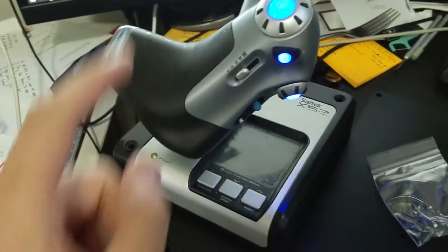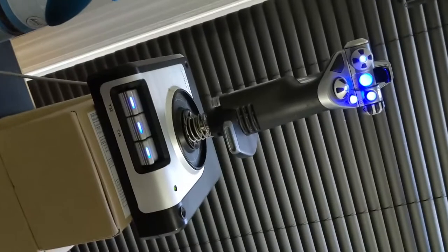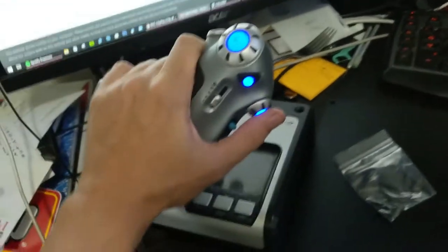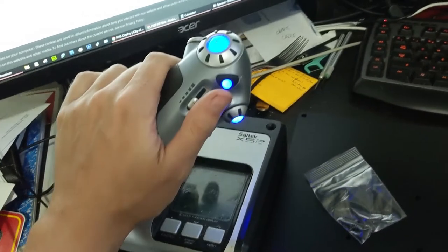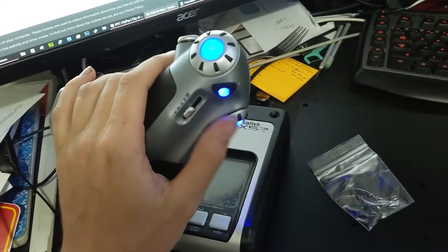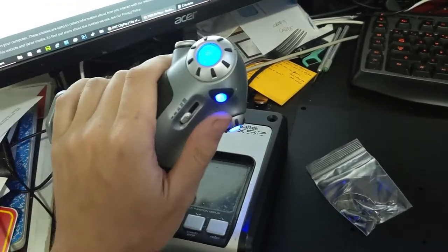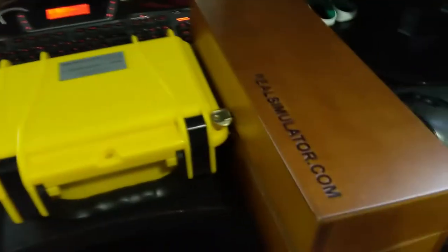What I'm upgrading from is a Saitek X52 — the old version where it's actually called Saitek. My plan is to keep the throttle because I really like it — it has bump stops for afterburner and for neutral, and I really like that feedback. I haven't seen another throttle on the market I'm that excited about. But the joystick I'm going to leave unplugged and just use the new one.